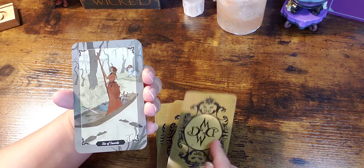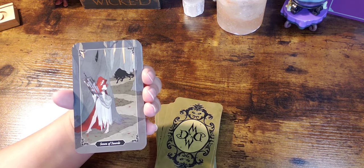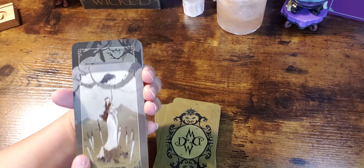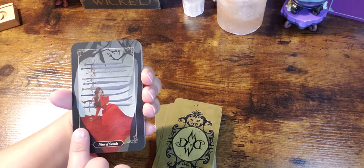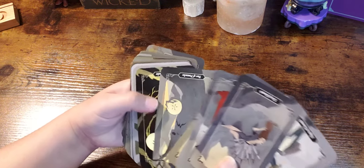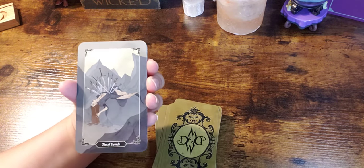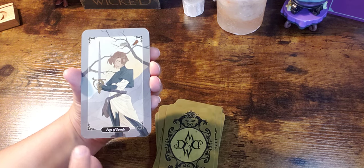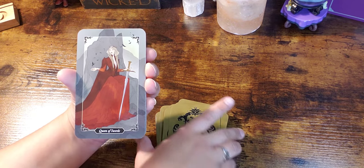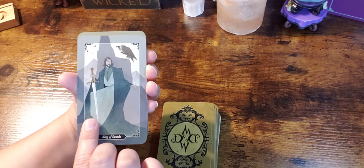Definitely not for everyday use if you're using this for clients — at least in my opinion. I love the muted, grayscale tones here. It just sets the tone for the deck.